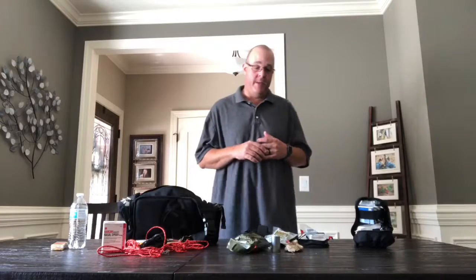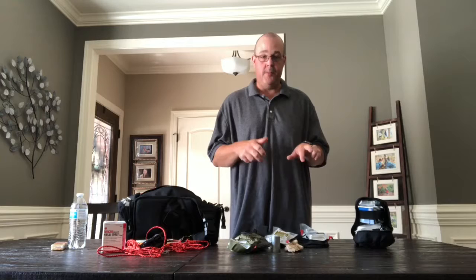Hello everybody, Kevin Lovell here from Nashville, Tennessee. Today we're going to talk about emergency go bags. How will you be prepared to care for a family member, a friend, or even a stranger, or yourself, should an emergency situation come about?